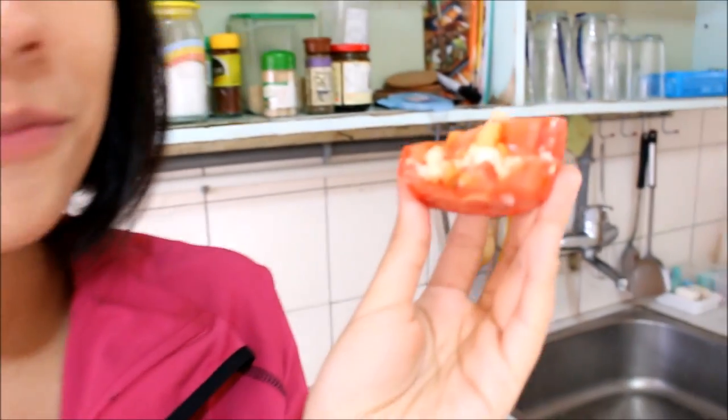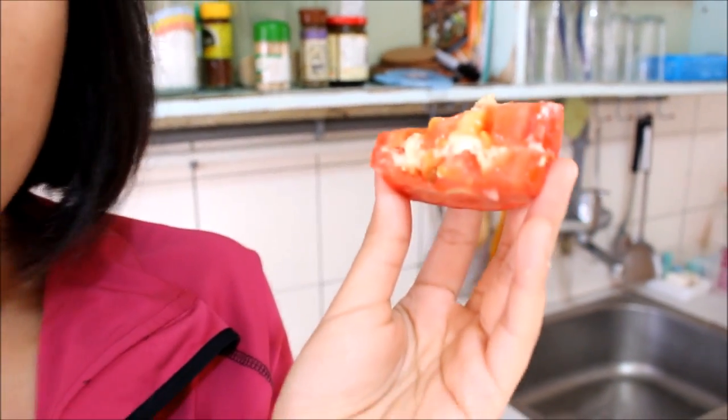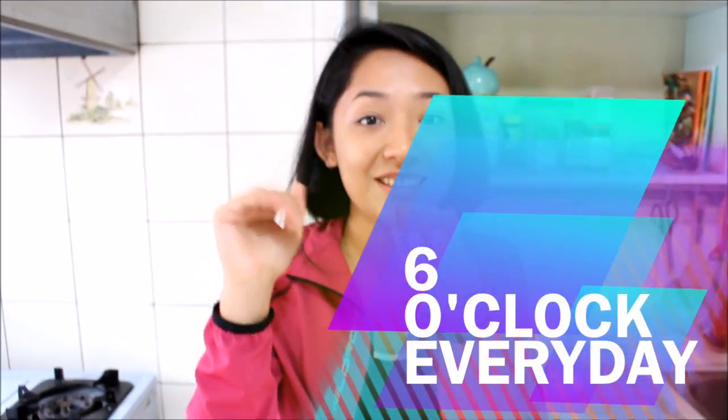I'm going to sit here and enjoy my little snack. And you guys, go out there, check out what's in your fridge, get creative, and work out those abs while working out your mouth too. See you guys tomorrow.